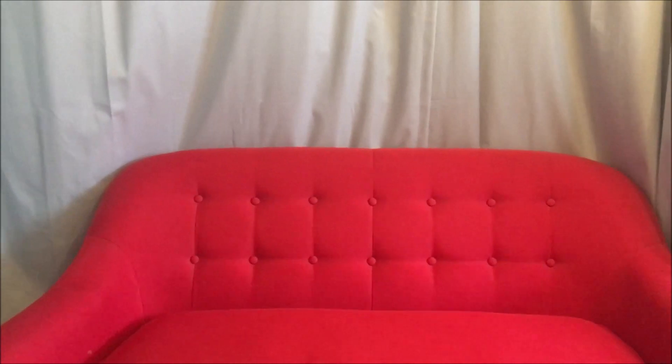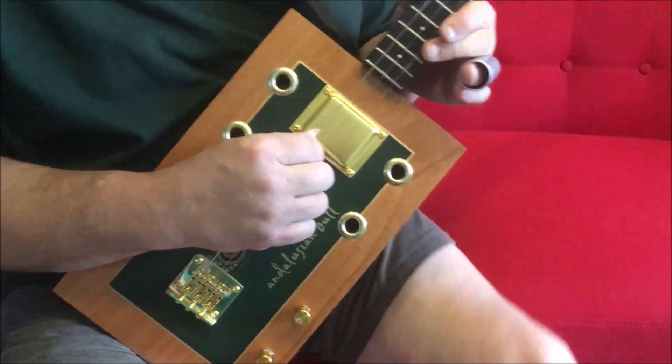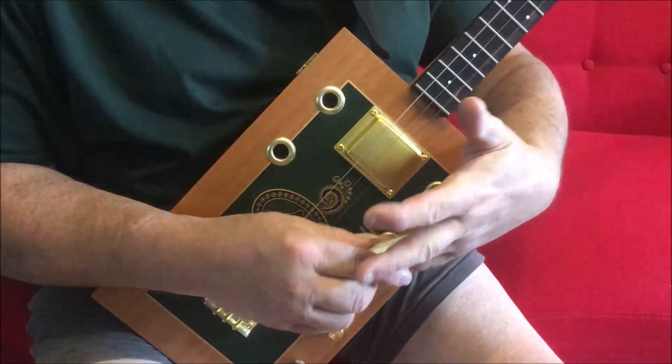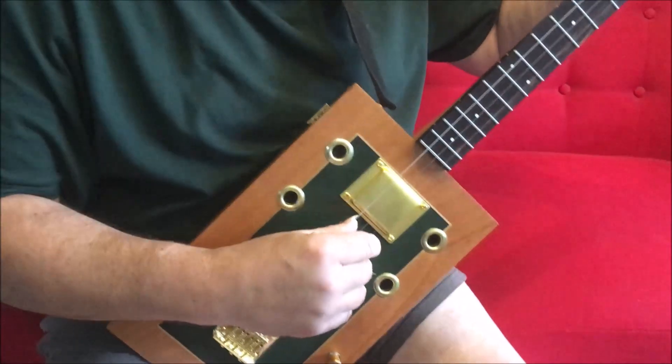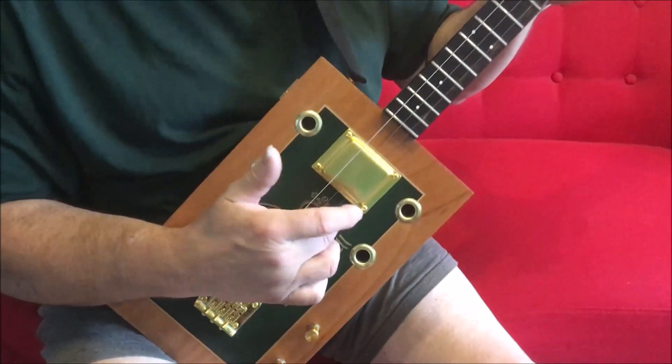So I'll give you a clean sound now and you can hear what it's like clean. And then what I'm going to do is replace the D string with an E string and tune it down to D, so it'll be an octave lower than that. So at the moment you've got that — that's with the D string D, G and B tuned up to A and D.